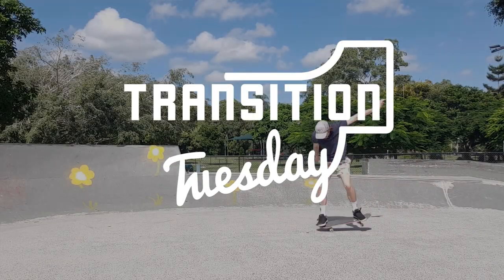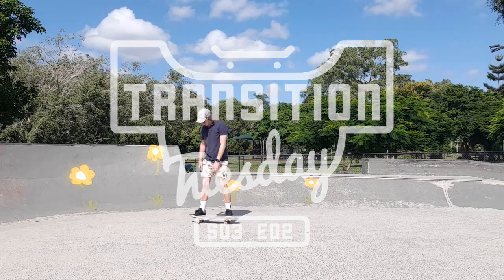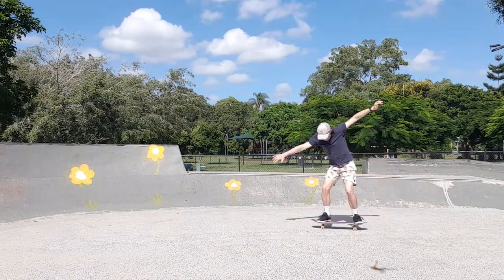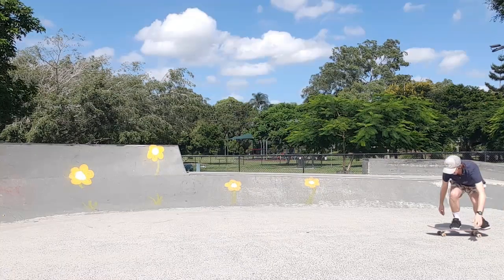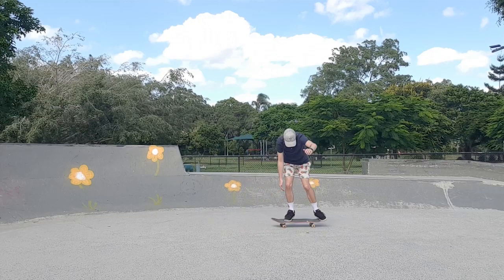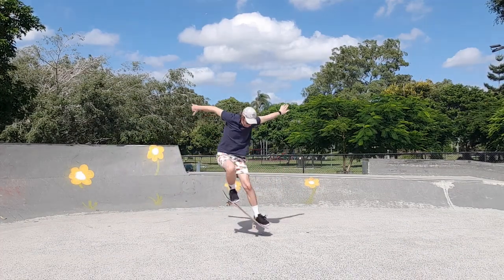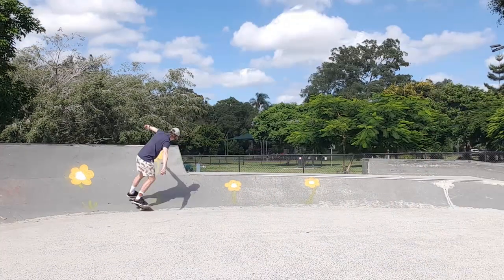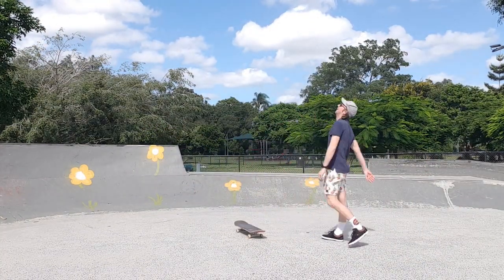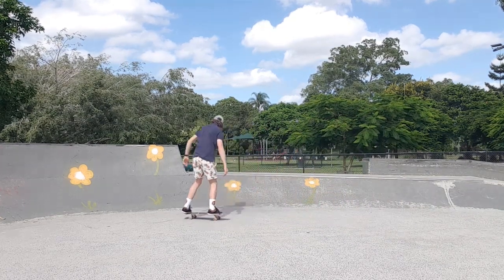G'day skate champions and welcome to Transition Tuesday season 3 episode 2. I'm back here at my local sunny skate park, Wavell Heights, just working on my ollies to warm up. The flat ground trick of the week is the frontside 180. Not gonna lie, my frontside 180s are actually just regular ollies that are 90 degrees and then I do an extra 90.